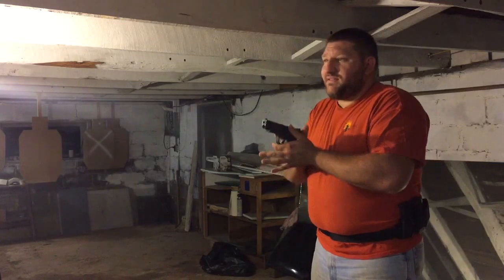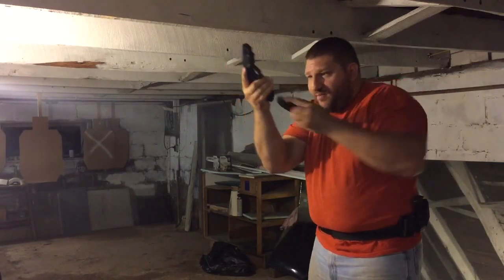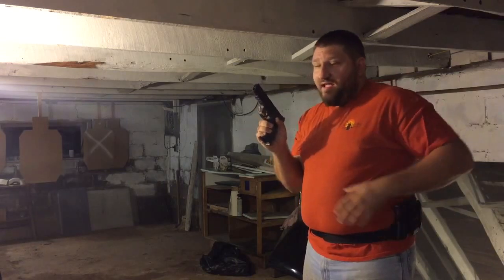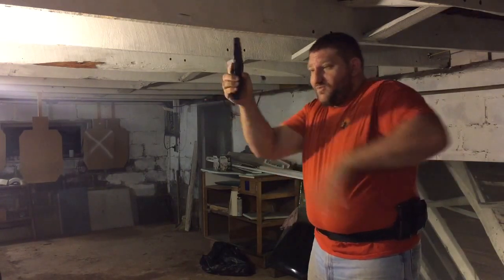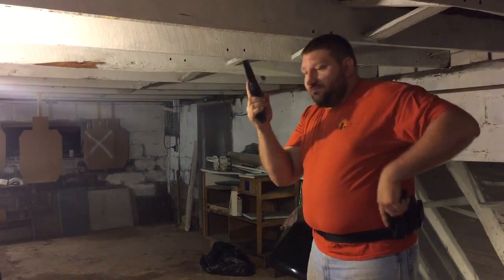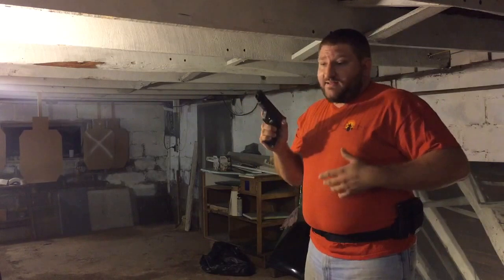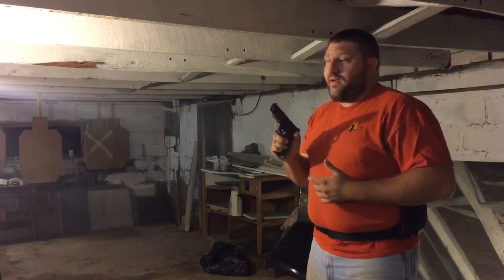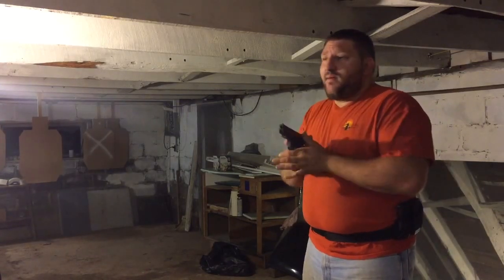I find it most important to always practice hitting the magazine release. I fell into that trap earlier in shooting practice — not turning the gun quite enough — and ended up standing there at a match with a magazine in hand, wondering why the other magazine hadn't come out. Always practice a few at the beginning and end with a mag in the gun coming out.